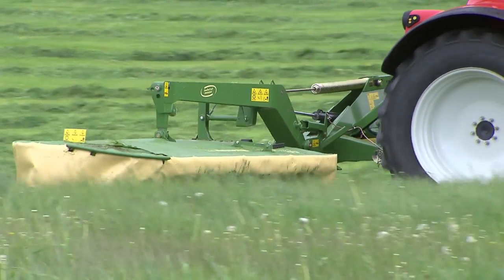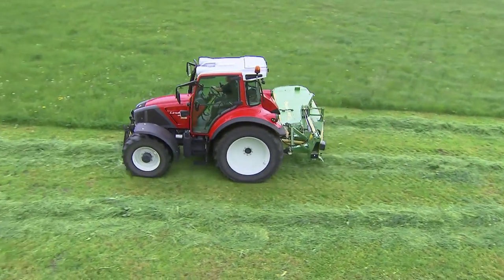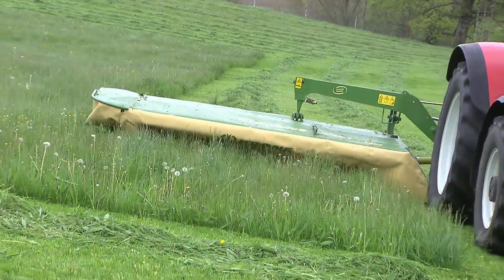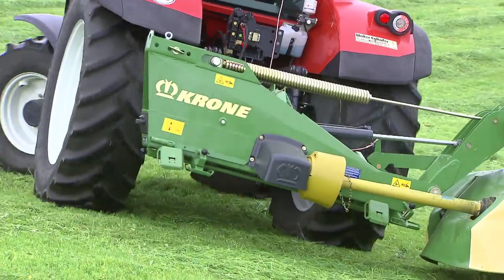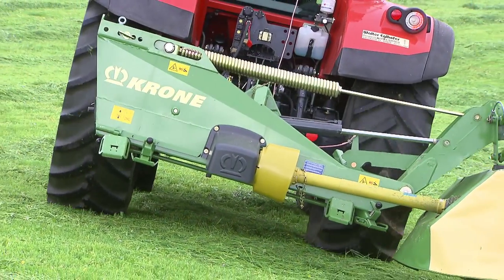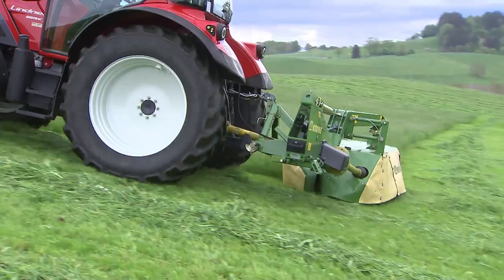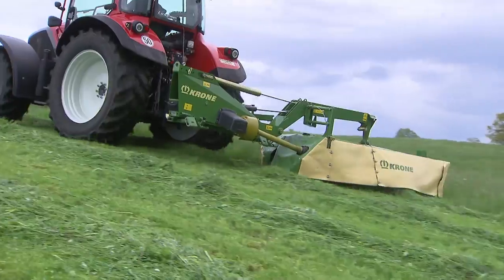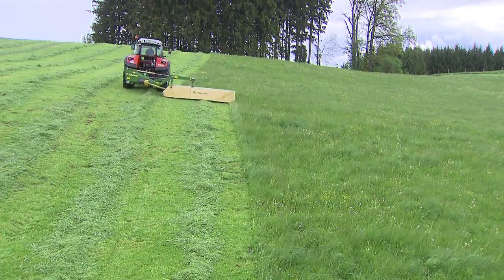The EasyCut R280 and R320 disc mowers impress by their high work rates and straightforward design. The dual grip center of gravity suspension offers ground pressure control across the full work width. The optimized mower bed features the smart cut system for clean and stripless cuts.